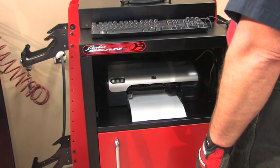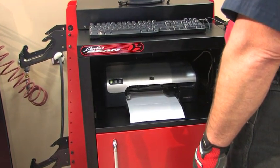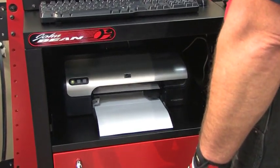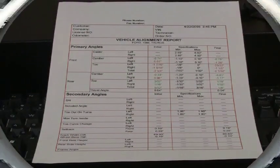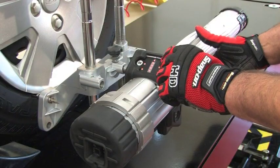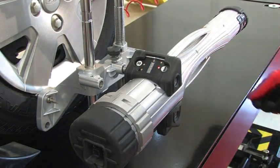PRO32 also provides a full-color report of the vehicle's before and after readings. This valuable tool gives the customer a visual representation of a job well done. The PRISM is revolutionary, easy to use, and highly accurate.